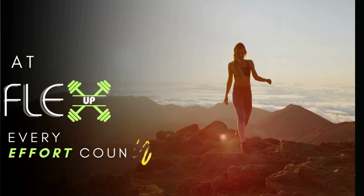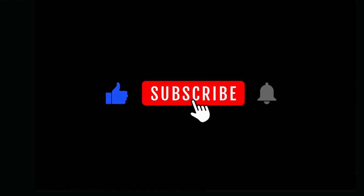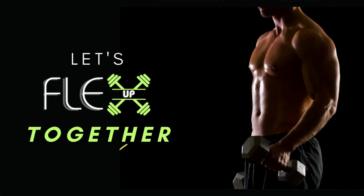We're Flex Up, and we're here to make every drop of effort count. So hit that subscribe button, dive into our videos, and let's Flex Up together. Your journey to greatness starts right here.